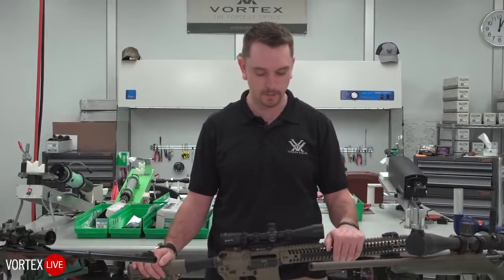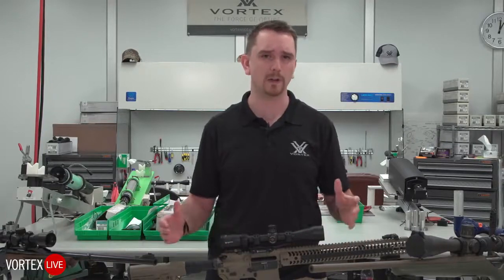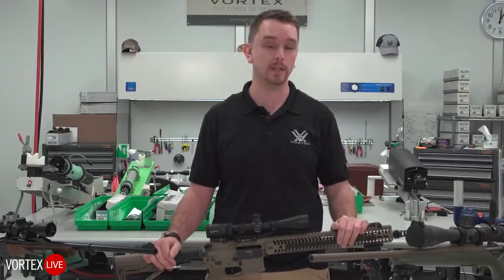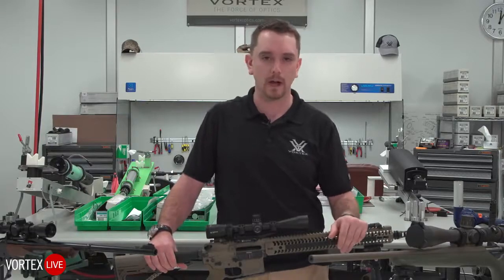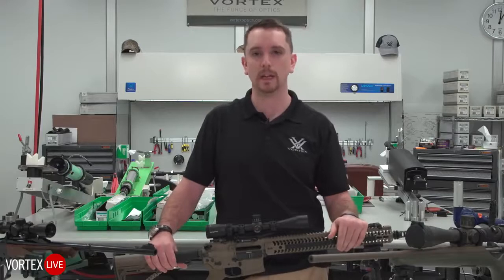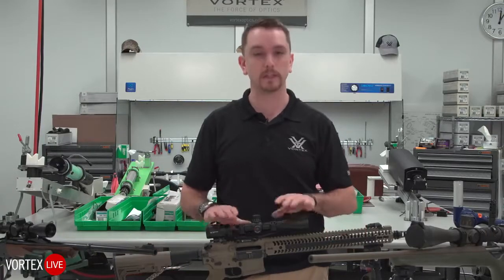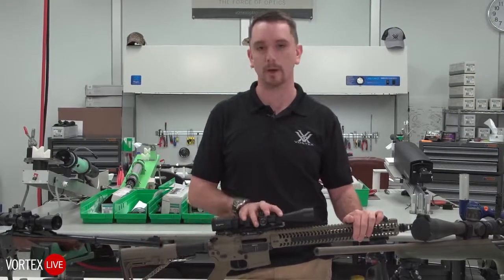This brings up a common misconception: people often talk about optic over bore height and how critical it is. In the case of this modular sporting rifle, the center of the optic relative to the center of the bore is pretty high — about two and a half inches, sometimes even more. Folks will ask whether that complicates long-range accuracy. In the big picture, not tremendously. We want the optic as close to bore as possible, but for the majority of what we're doing, this is the best solution. You'll have ample clearance, be able to put flip covers on, and most importantly, you'll be comfortable behind this kind of rifle with this kind of mount.